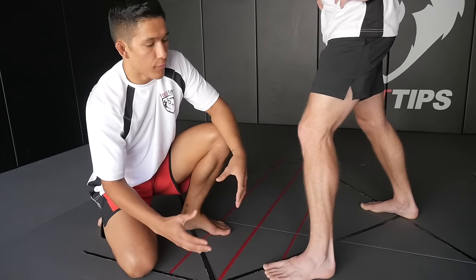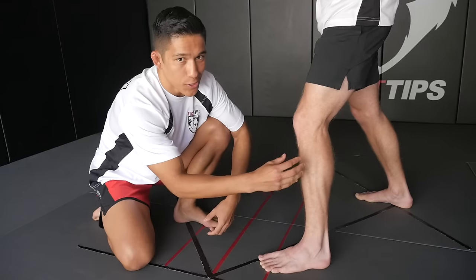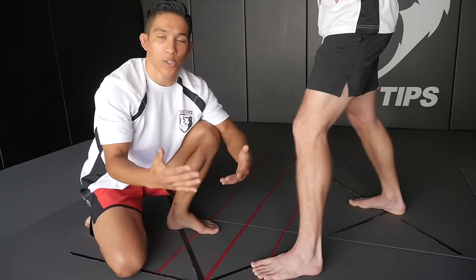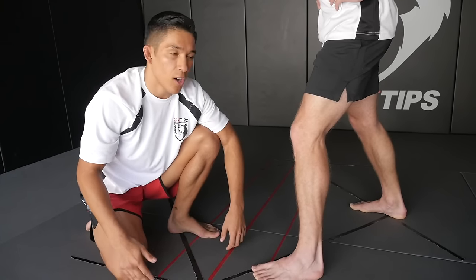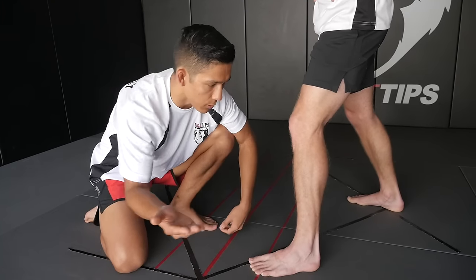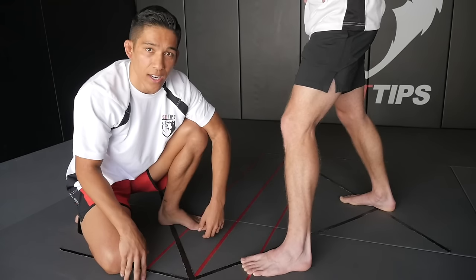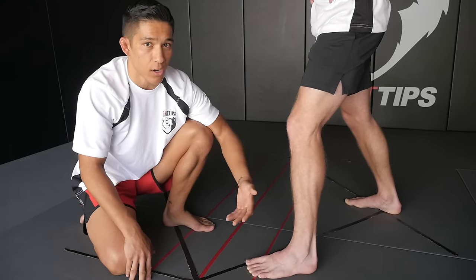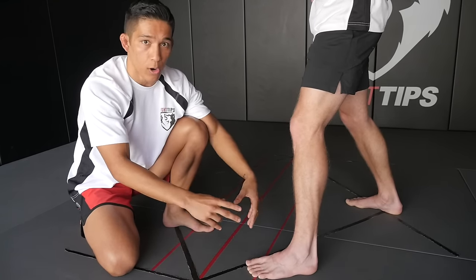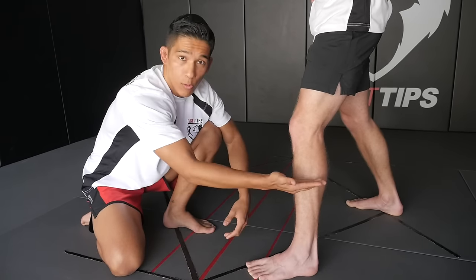Another reason why this calf kick is so effective is we're attacking a part of the leg that isn't as meaty compared to the thigh. Our thighs are pretty conditioned to take those kicks if you've been training Muay Thai, kickboxing, or MMA — almost everyone's throwing kicks there so we're used to getting hit there and know how to brace for them. However, when we're getting hit on the outside of the lower leg it's not fun and the leg just isn't conditioned, so it's gonna hurt a lot faster. Your kicks are gonna be a lot more effective if you want to damage your opponent and slow him down during the fight.